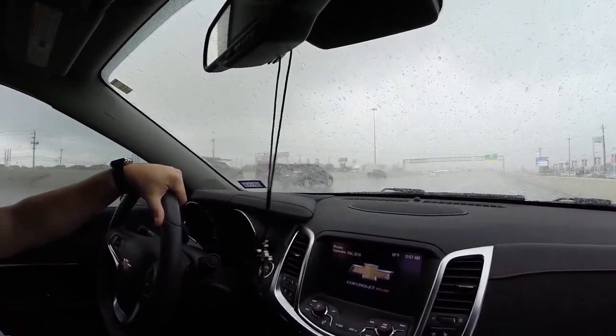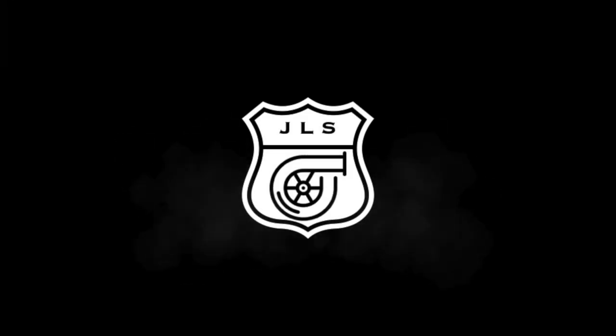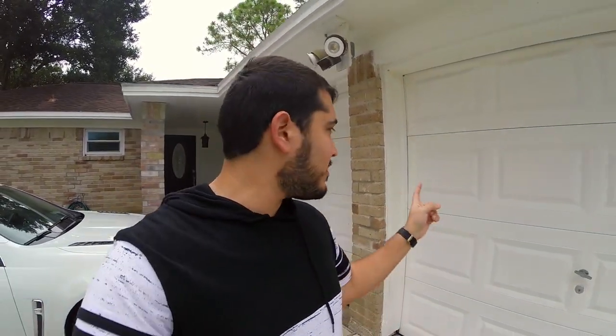Yep, that is the rain. So luckily we can work in the garage, but like I said, we need to get some hardware first. Good morning ladies and gentlemen, and welcome back to the channel, welcome back to the vlog. My name is Jorge, and today we're talking about my pro-charged Pontiac G8, which is in the garage.